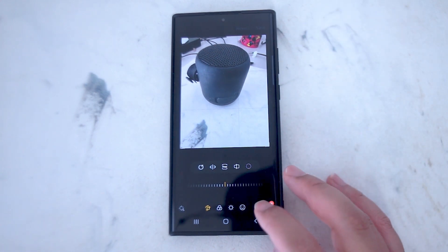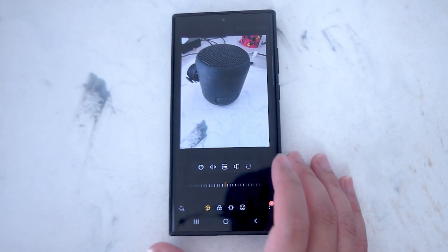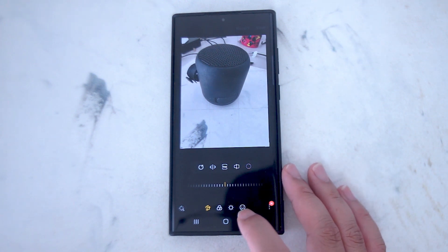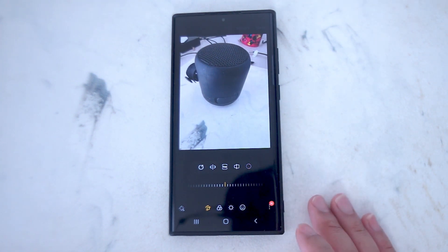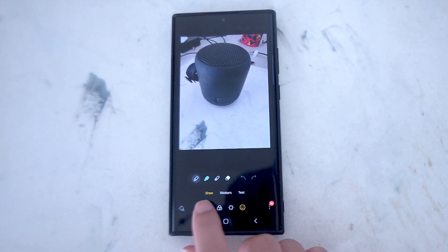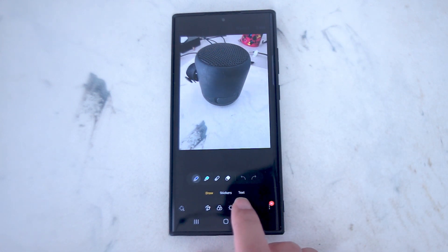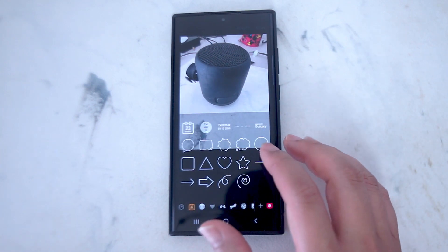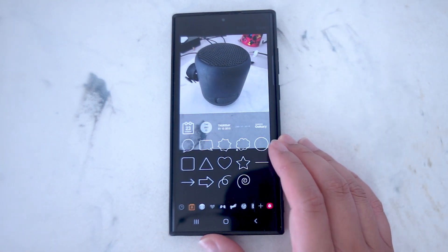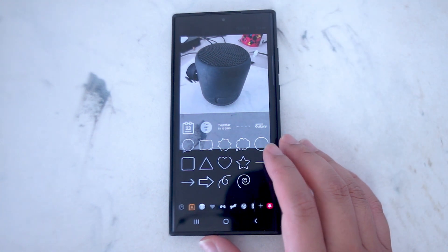After you hit the little pencil button, the button you're looking for to access your stickers is this little smiley face at the bottom. If you hit the smiley face, you'll have the option to draw, stickers, and text. So you want to hit stickers and then you'll be able to scroll through a lot of stickers that Samsung has available right out of the box.